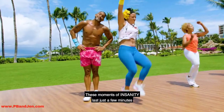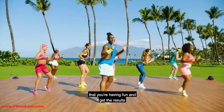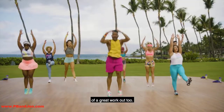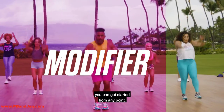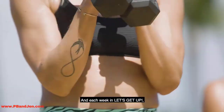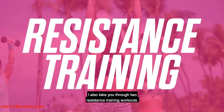These moments of insanity last just a few minutes — just enough to make sure that you're having fun and get the results of a great workout, too. And because there's a modifier, you can get started from any point. And each week in Let's Get Up, I also take you through two resistance training workouts.